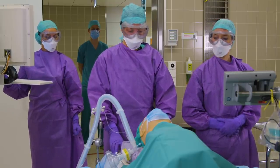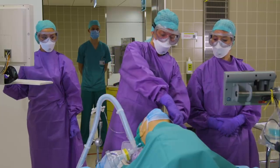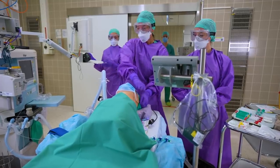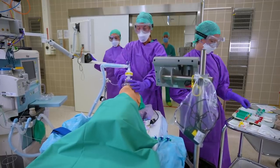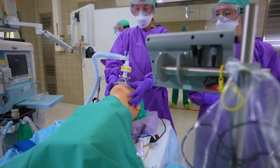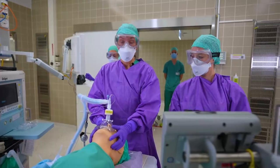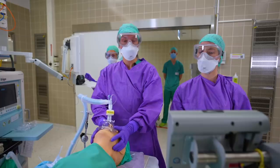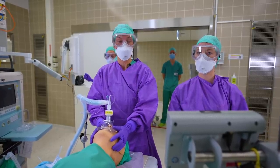We are starting with an adequate pre-oxygenation for about three to five minutes. As you can see, our patient is wearing a surgical face mask, which we have to take off. Then we will pre-oxygenate, and here it's important to have a tight-fitting mask to avoid any leakage. After a thorough pre-oxygenation, we are starting our rapid sequence induction. RSI is used to avoid back-masking the patient for prevention of aerosolization.